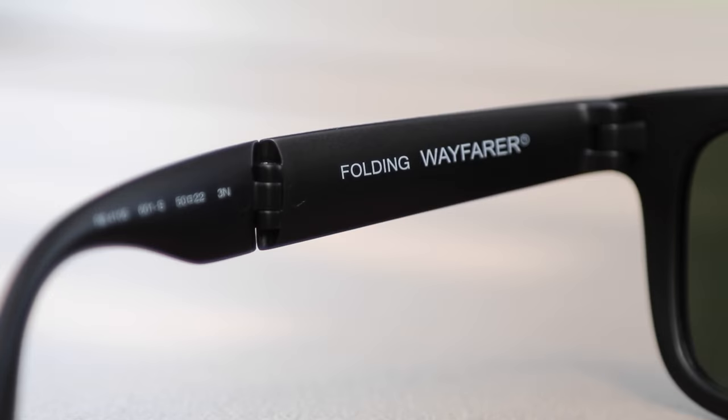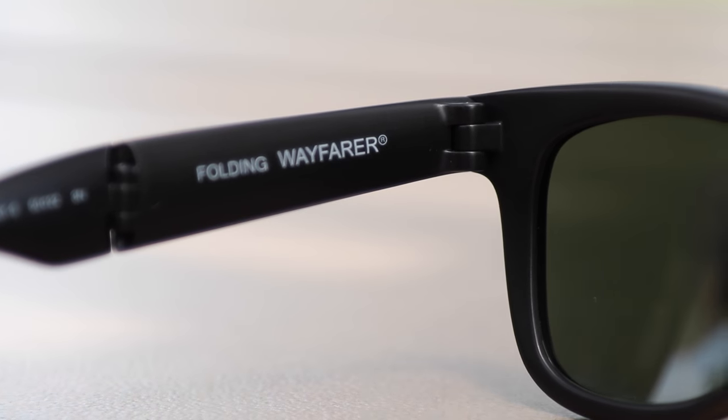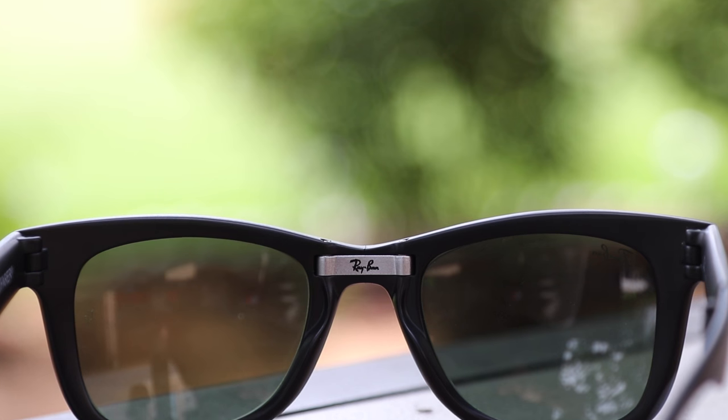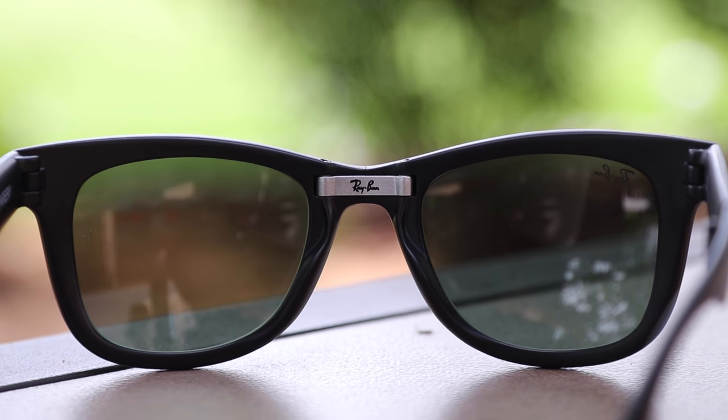On the left side they're going to say 'Folding Wayfarer' and then they're going to have their serial information right there. The middle of these sunglasses has a metal bridge which really helps give them some support and rigidity.